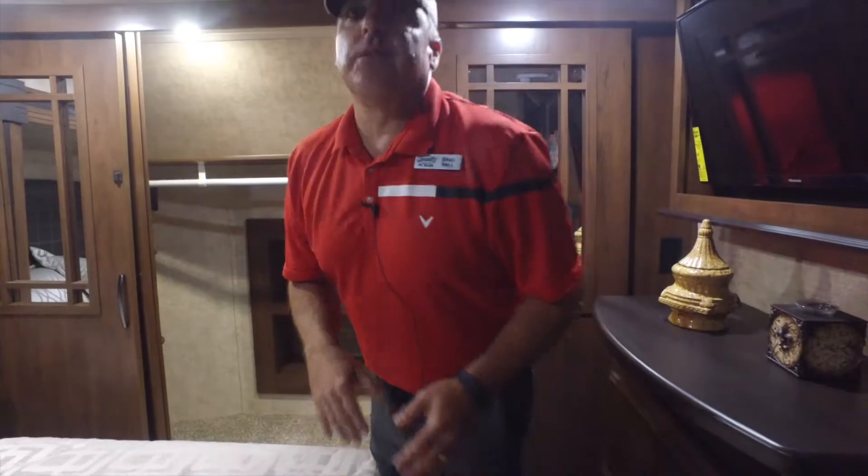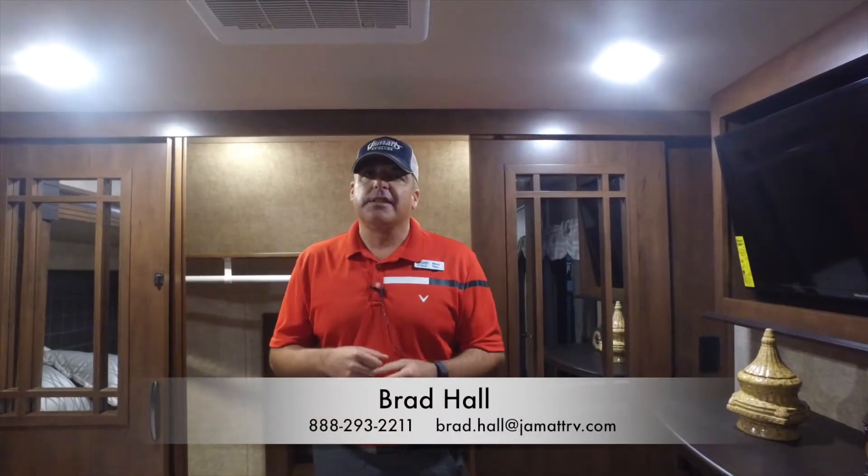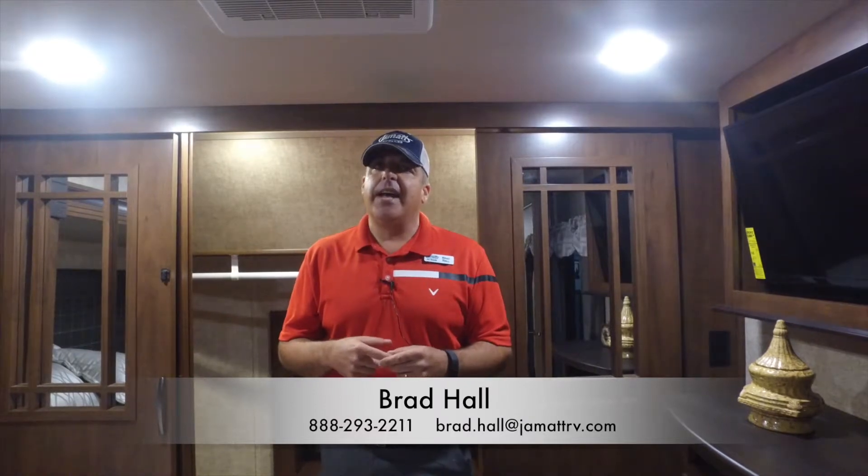If anybody's looking for a fifth wheel, I've got several Sandpipers. This particular one right here is under 35 feet, 10,000 pounds — a great coach to tow all over the country. If anybody's interested, please give Brad a call at 888-293-2211 or shoot an email to brad.hall@jmatrv.com. Hope to hear from you soon — thanks for listening, have a nice day!